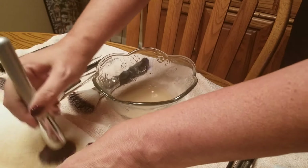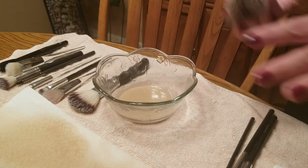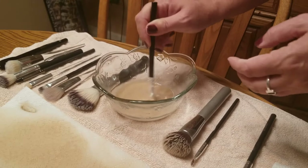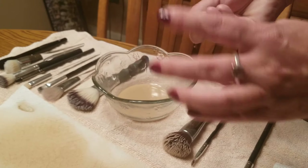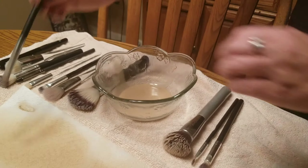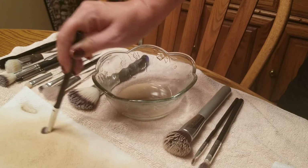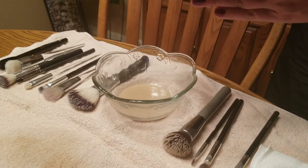We have a couple brushes left and they're not too bad. This just keeps the brushes so nice. I probably would change out the liquid if I had more product, but since I just ran out I'm making do — I didn't realize I was that low. I don't scrub super hard — I just rub the brush on the paper towel and that's enough to pull the product off.